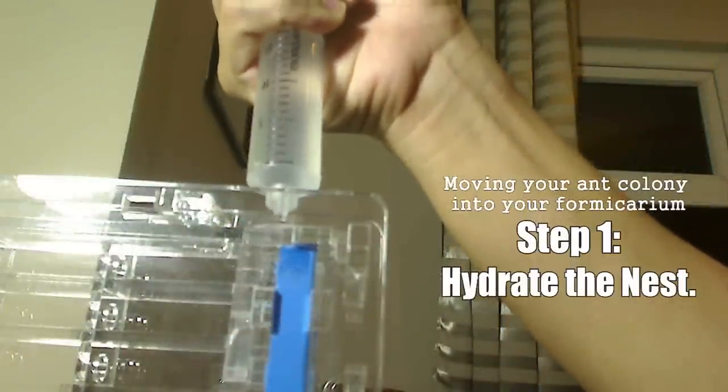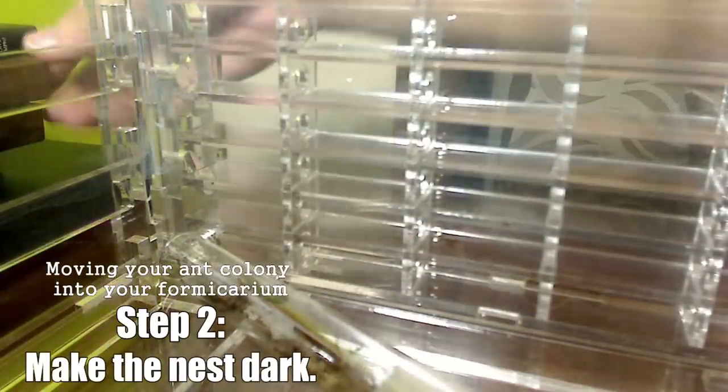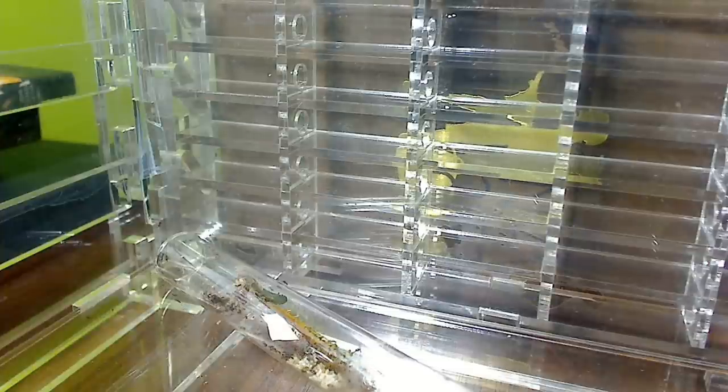To make the formicarium more desirable, I hydrated the nest by adding water to the hydration chambers and made it nice and dark, because ants naturally love the dark. I added a book on one side to block the light, and a little piece of paper on the other side to do the same.